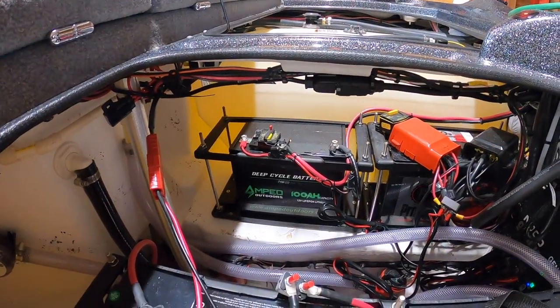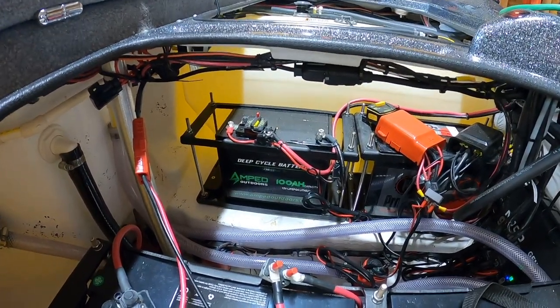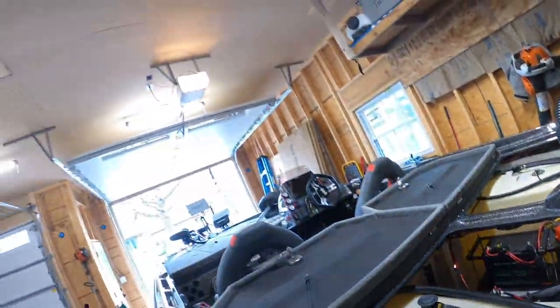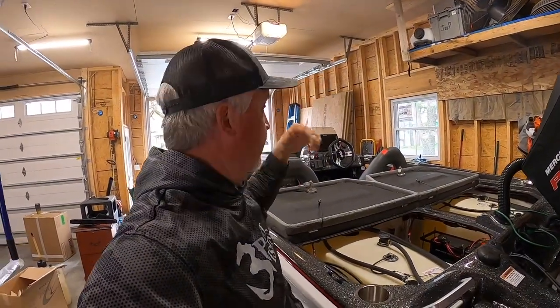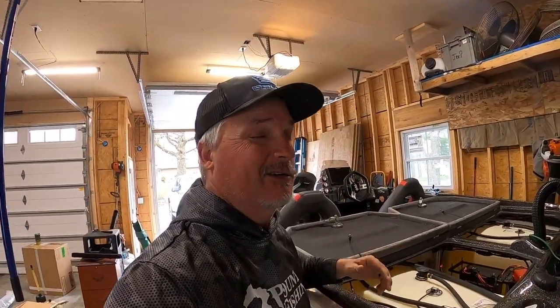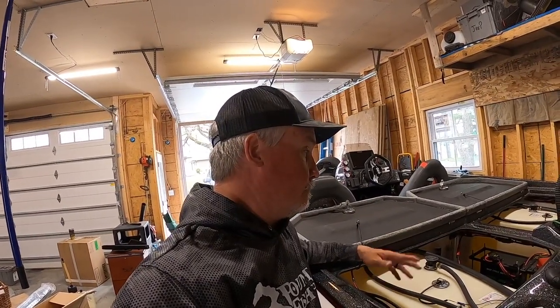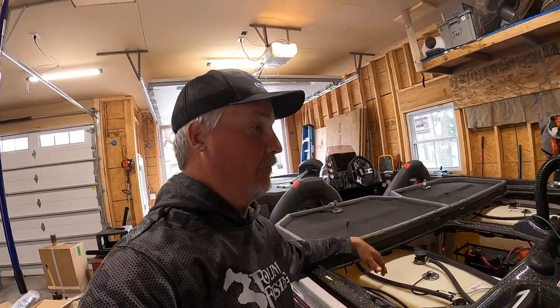There is a 100 amp-hour battery just for electronics. It's powering two Solex units — a 12-inch and a 10-inch — and also two LiveScope systems. Rarely will both LiveScope systems be running at the same time, only during tournaments. But it's important to have that much power. Solex units take more power because they're touch screen, and that 100 amp-hour battery will do the trick.